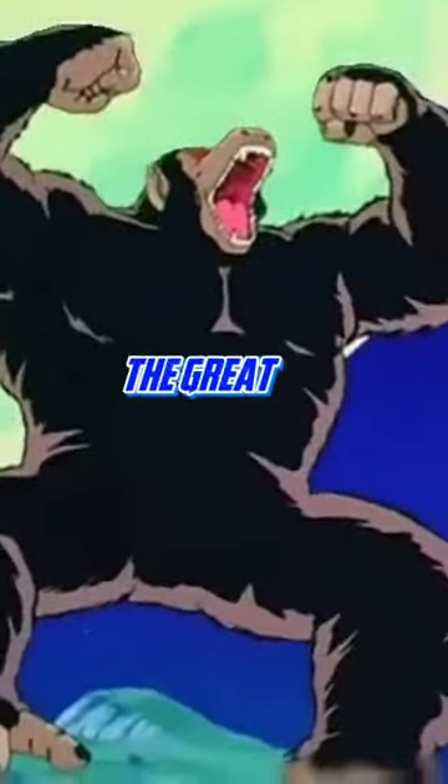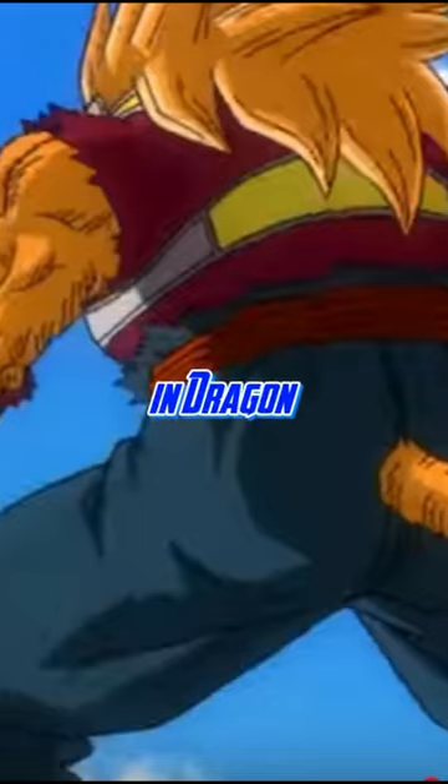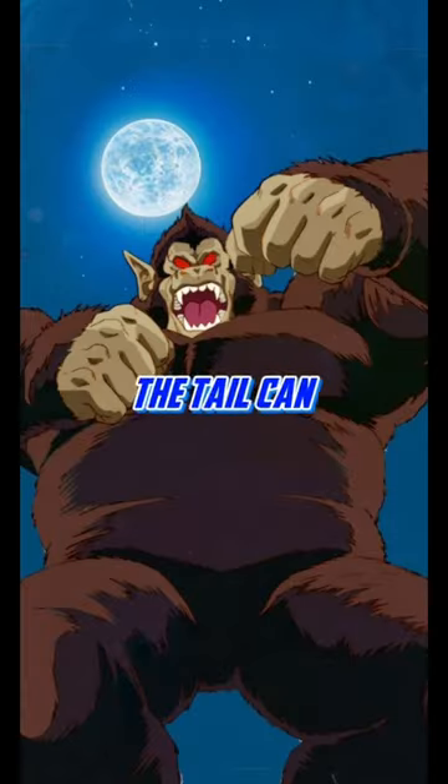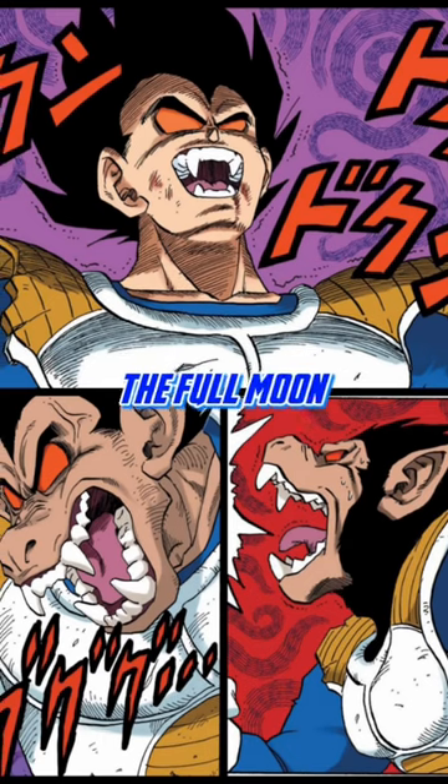Ever wonder how Saiyans transform into great apes? Let's talk about it. The great ape transformation is a transformation in Dragon Ball Z that every Saiyan with a tail can achieve. The transformation occurs when the Saiyan with a tail gazes into the full moon.